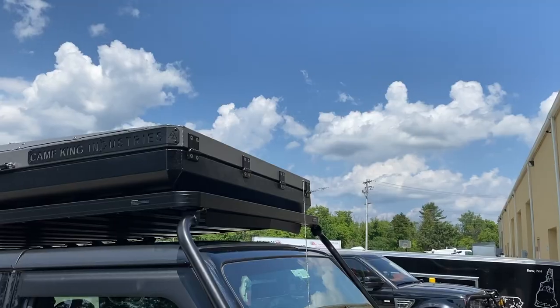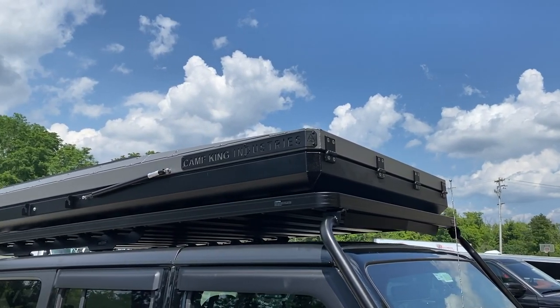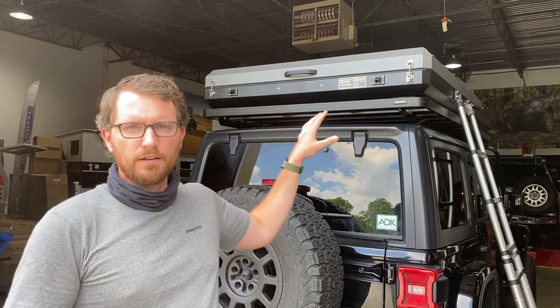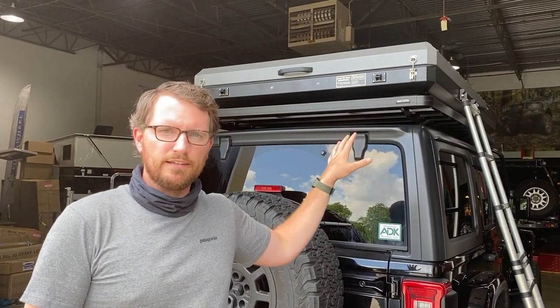Hey, Matt Hinwood here with Mainline Overland. I wanted to show folks one of the new products that we've got listed on our website now at MainlineOverland.com. It's the Camp King Industries rooftop tent — a really nice aluminum hard shell rooftop tent, all CNC cut and hand-tig welded in Australia. It's an Australian-made product.